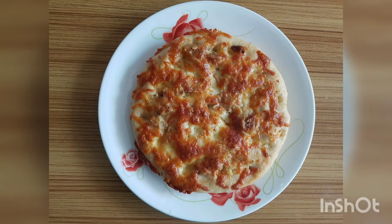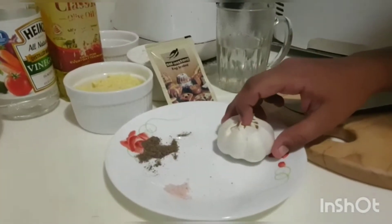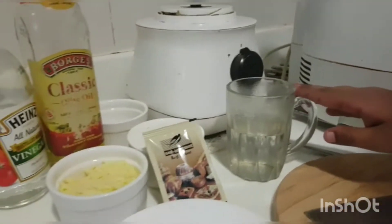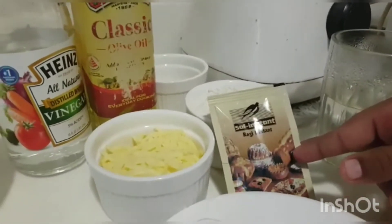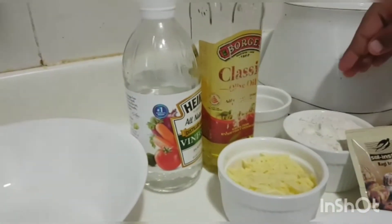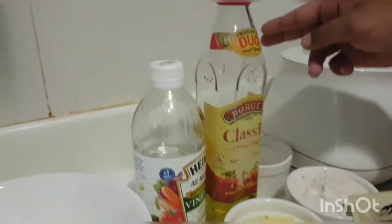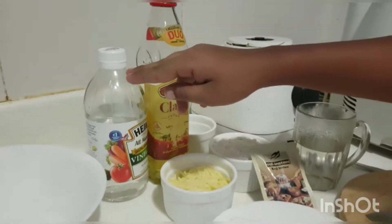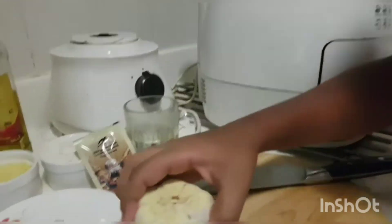Hi friends, hope you're all safe. Today we are going to make cheesy garlic bread. Ingredients: one whole garlic, salt and pepper for seasoning, half cup of warm water, one teaspoon of dry yeast, one cup of flour, one cup of cheese, one cup of olive oil, and one teaspoon of vinegar.